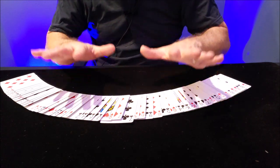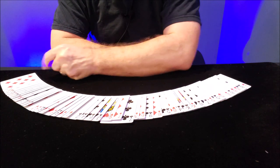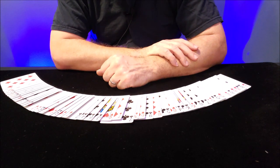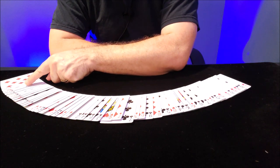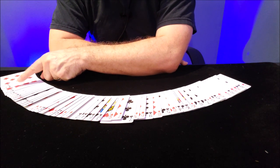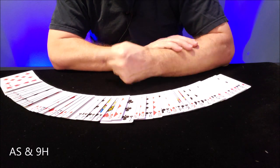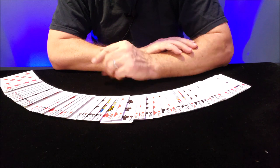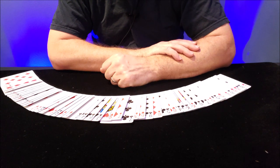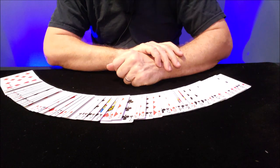Technically you could do the same exact trick again for a second person — all you'd need to do is remember the bottom card, which right now is the eight of diamonds. But if you have the same spectator, what you want to do is remember the third and fourth card from the bottom. Card one, card two, card three, card four. My third and fourth cards are the ace of spades and the nine of hearts. You don't have to repeat them over and over — just look at them, get a snapshot in your head. Ace of spades is easy to remember, so nine of hearts is really all you need to memorize.